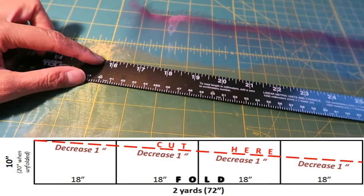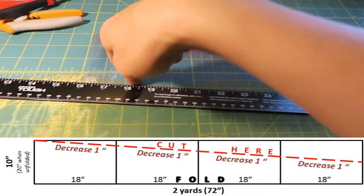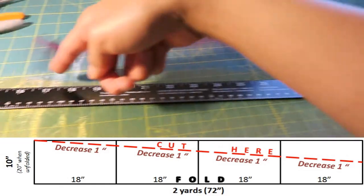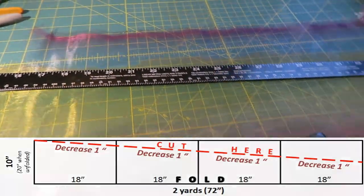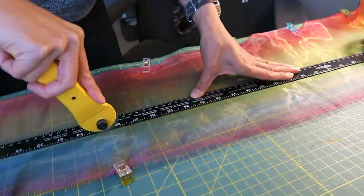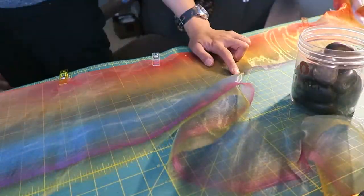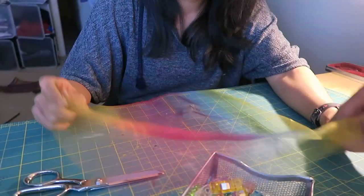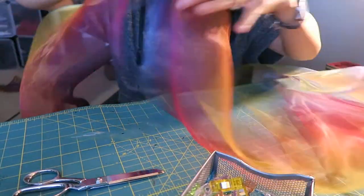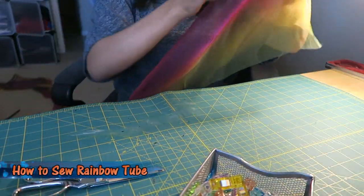I'm going to line up this fold on this line here and put some weights down. The whole goal is just to taper the fabric so it's decreasing by four inches total — that's one inch per section. I'm going to find where I can do that, take my straight edge, and match it up to this point here. What you're going to get when that's all done is fabric that is 16 inches wide at one end, and at the other end, it's going to be significantly smaller at nine inches. Now it's time to make the tube.